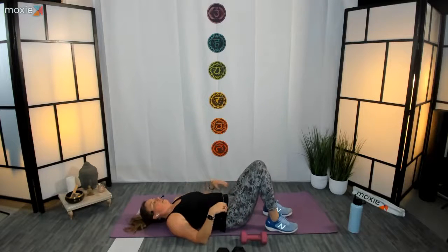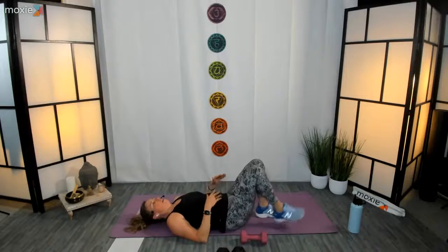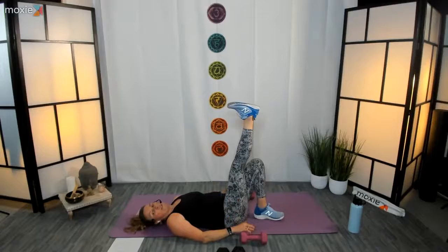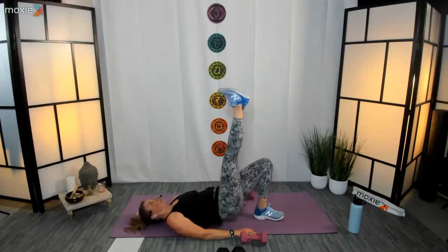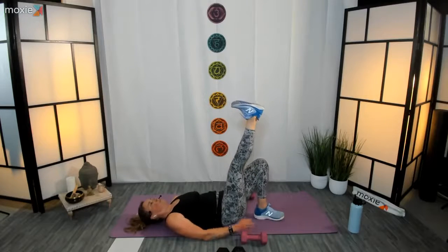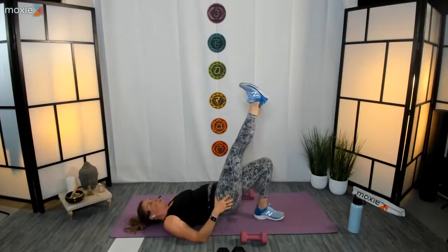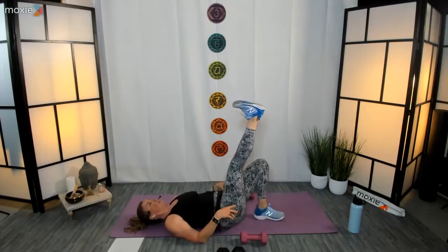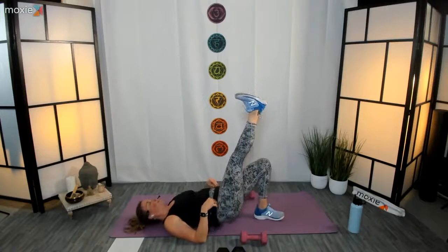Set those weights off to the side — well done. Let's get ready to go into single-leg bridges. Core is on, heel in towards the glutes. Let's go ahead and reach our right leg up — three, two, one, let's go! Press into that left heel, keep that right hip from hiking up. Nice and neutral, you've got it — twenty in. Looking great.